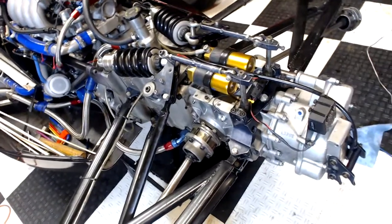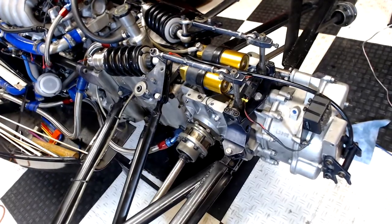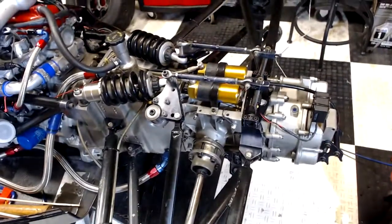Hey everyone, welcome back to the garage. So I need to open up the gearbox to swap out gear ratios for the next track, so I thought I'd take the chance to show you guys what the inside of the gearbox looks like, how it works, and how it's different than a road car.